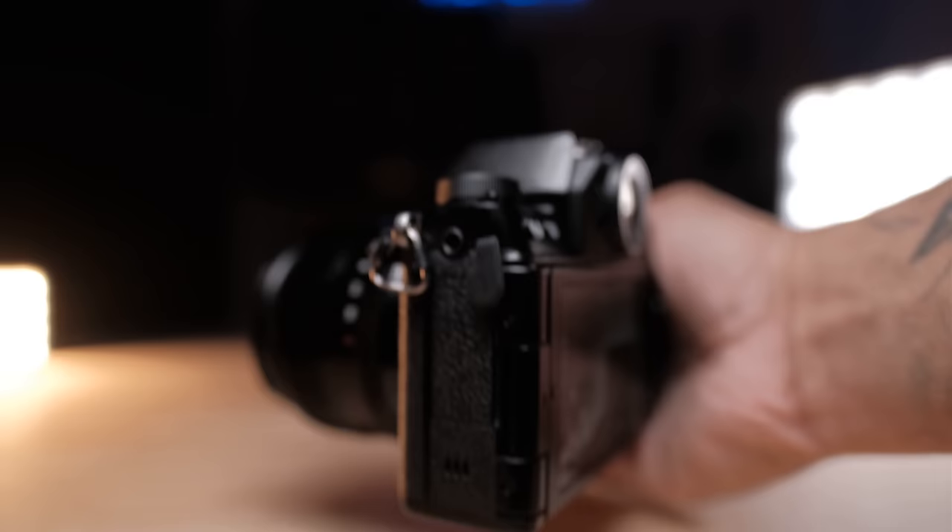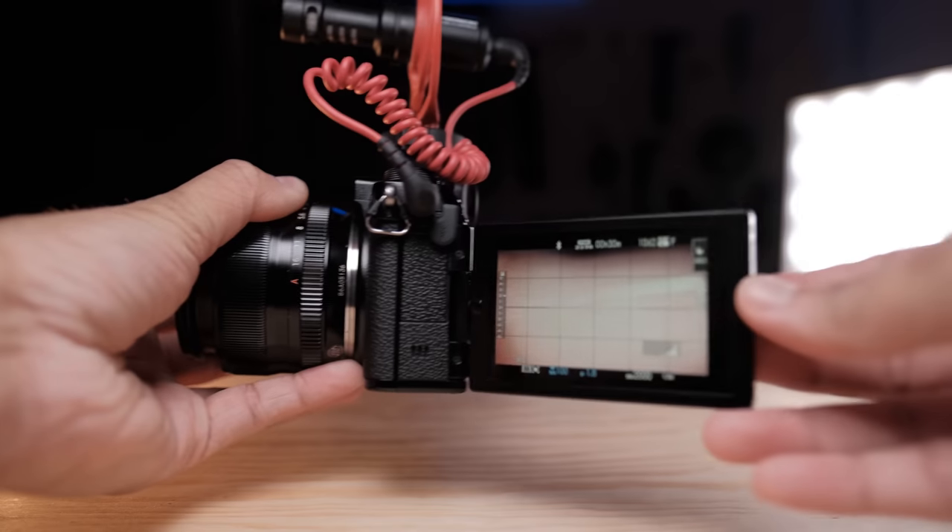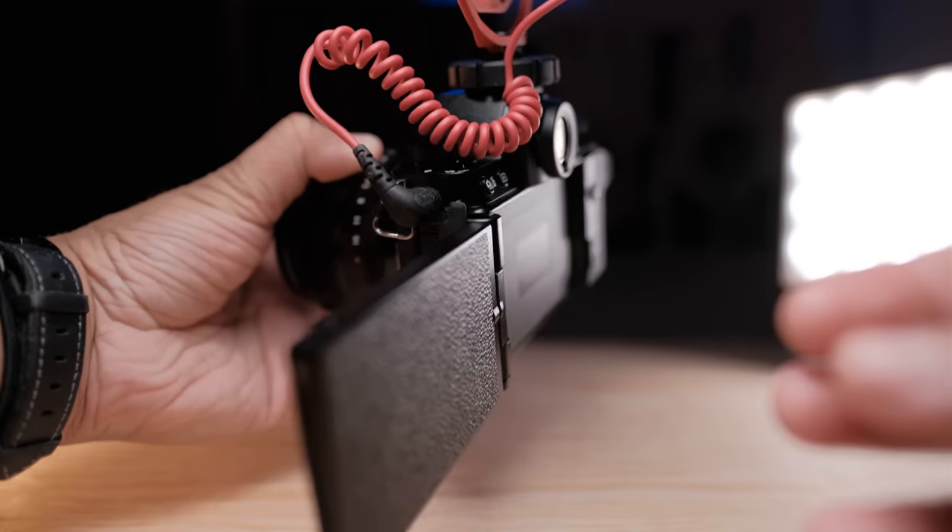For vlogging and run-and-gun shooting, I typically plug in a Rode Video Micro in the mic jack. When I tried vlogging with the X-T4, the screen would always run into the cable when flipped out. Fujifilm fixed this on the XS-10 by placing the mic jack slightly above the swivel mount, so it sits above the screen instead of behind it — and that makes a world of difference when using a microphone with the XS-10.